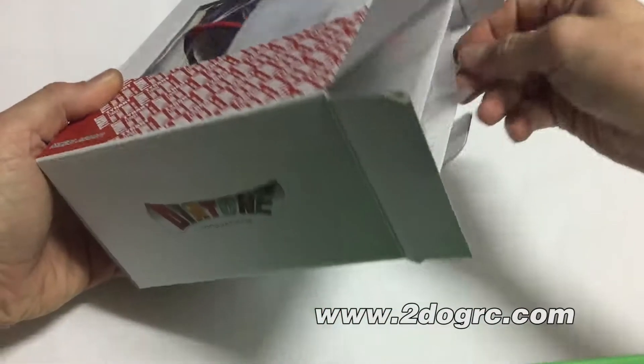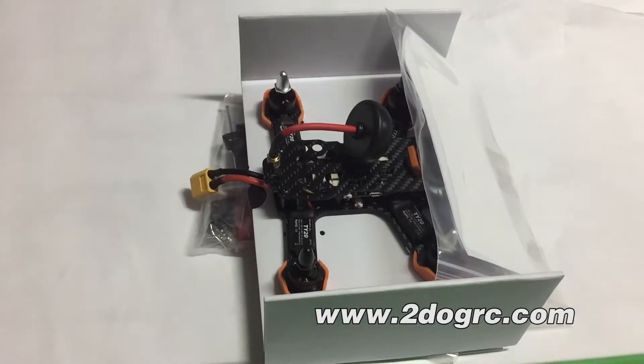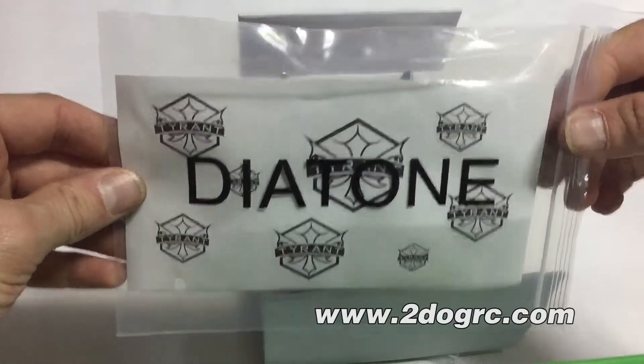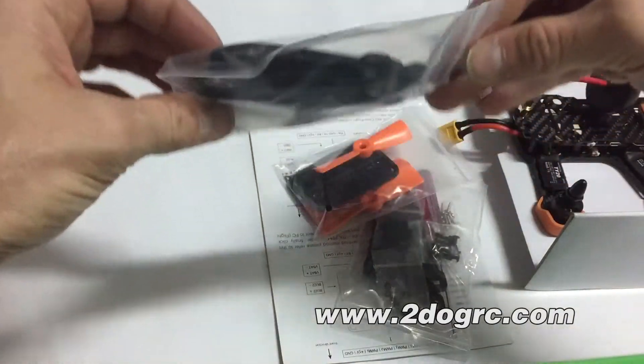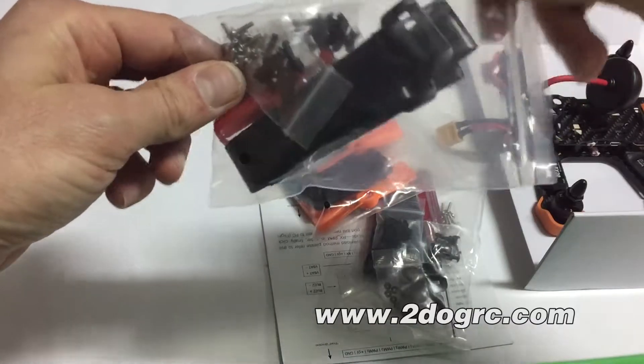It comes in a nice box. We got some cool Diatone stickers — everybody loves stickers. There's our ship. Underneath the ship we've got a little tool bag, some battery straps, some extra screws, and an Allen head wrench to tighten them.